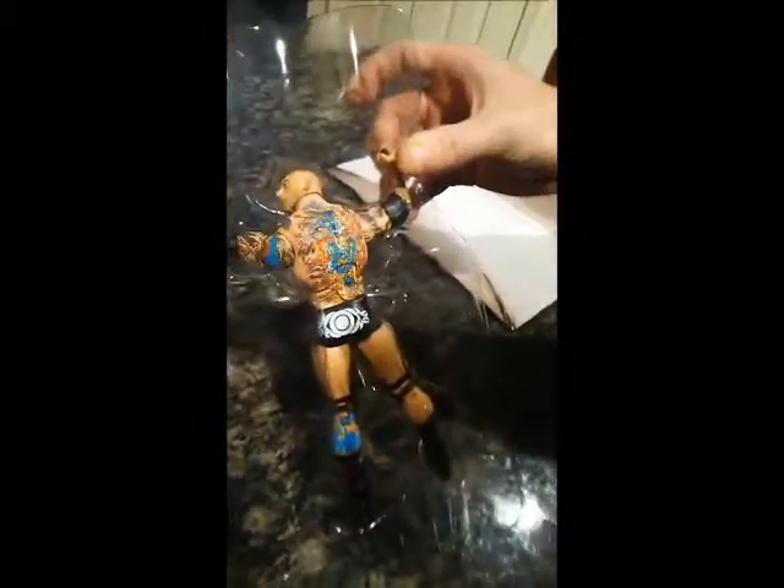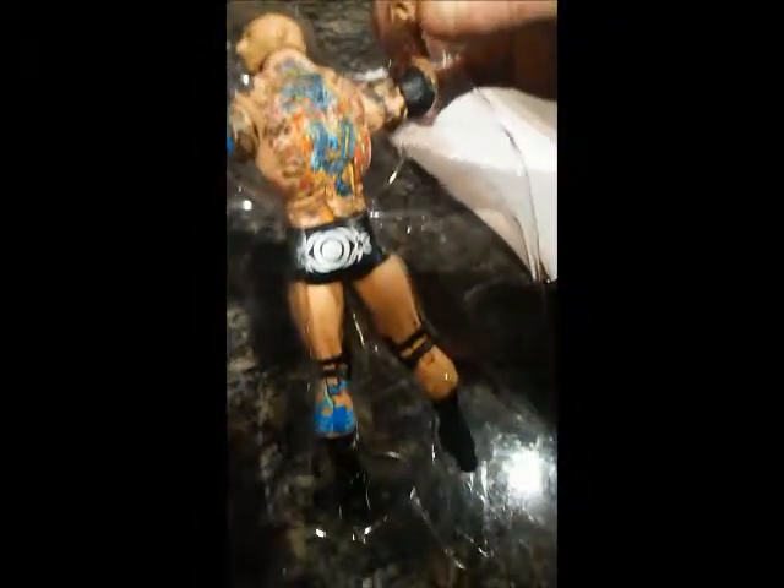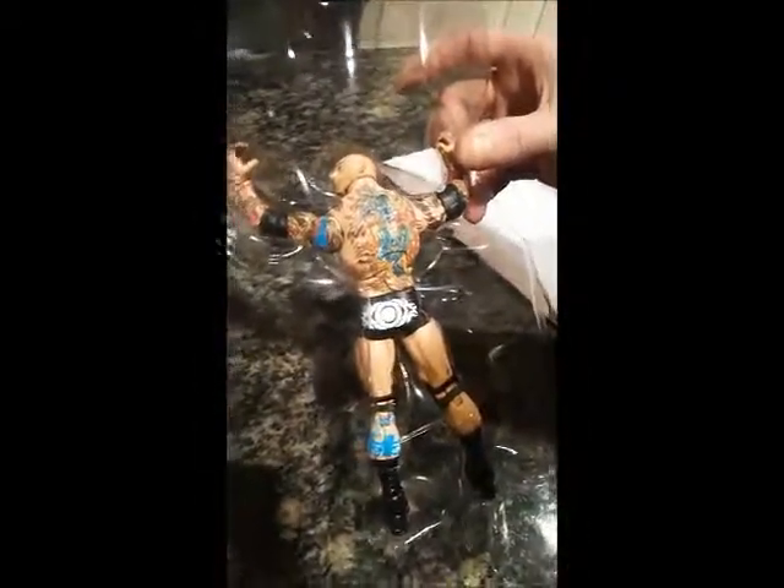Batista's sitting here doing a pose where he flexed and then the spotlight would come on him during his entrance when he returned. You can even see some of his newer tattoos on his legs. You can just tell that after the almost four-year absence, Batista got a lot of tattoos done.